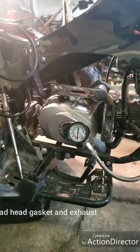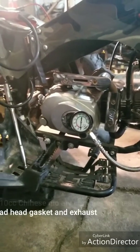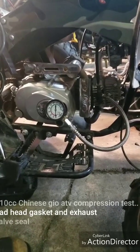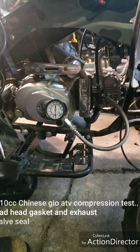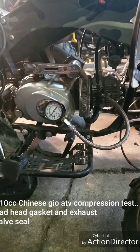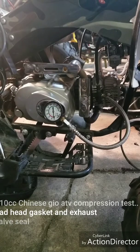All right, make sure we all focus. 90 PSI — that's not bad but that could be better. 110, 120 is ideal, but 90 is good. And that's it — compression test for a 110cc Chinese ATV.